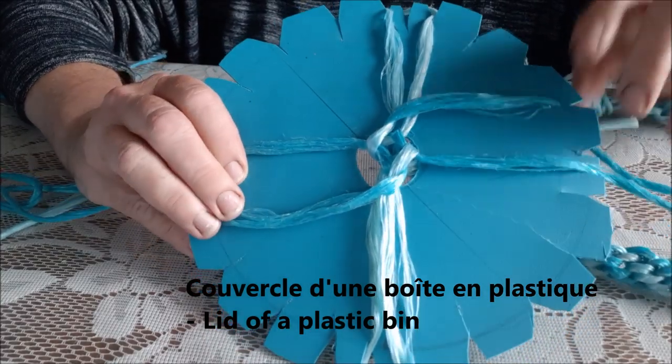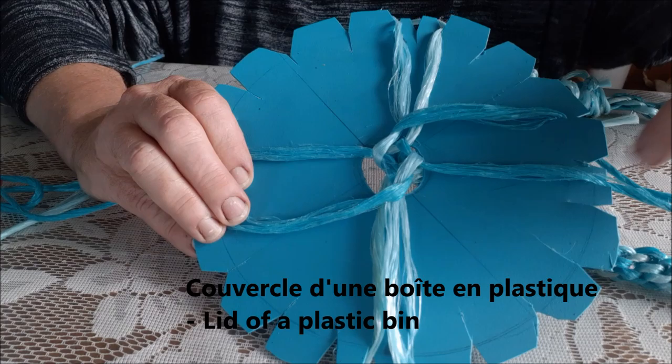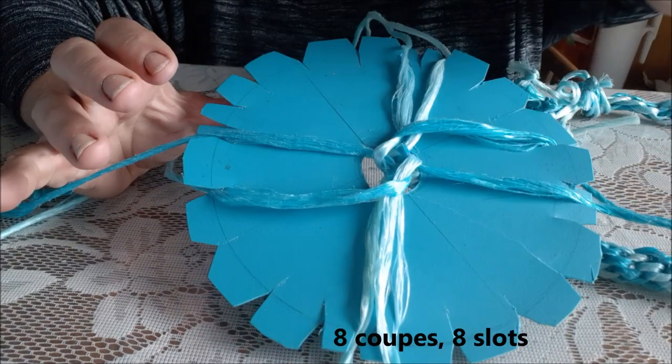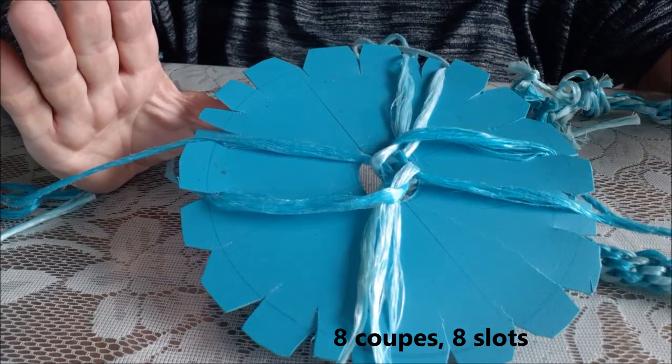I took some plastic and cut a circle. You count out eight slits — one, two, three, four, five, six, seven, eight. That's all you need. Eight.